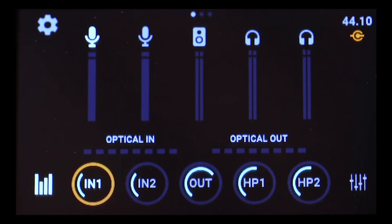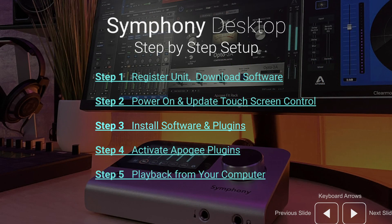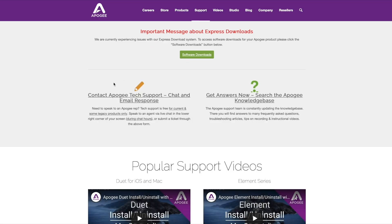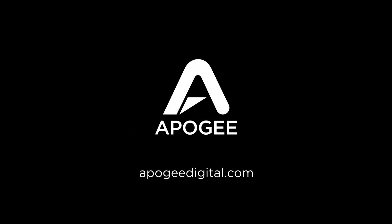When it's done booting up, you're good to go. If you'd like more information on the setup or update process, check out our step-by-step guide — you can find it by clicking on the link in the email with your activation code, or by visiting our support page and clicking on Symphony Desktop.